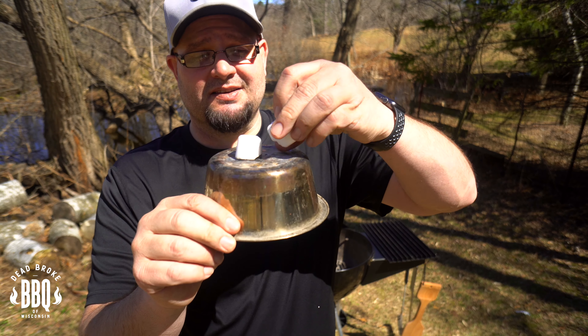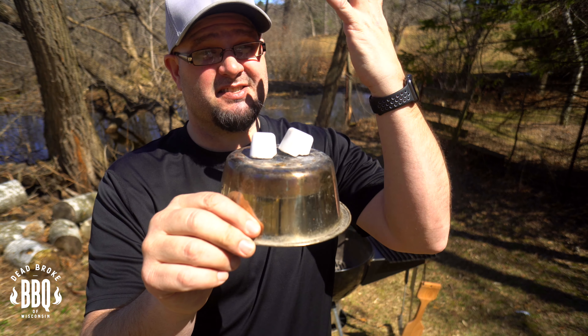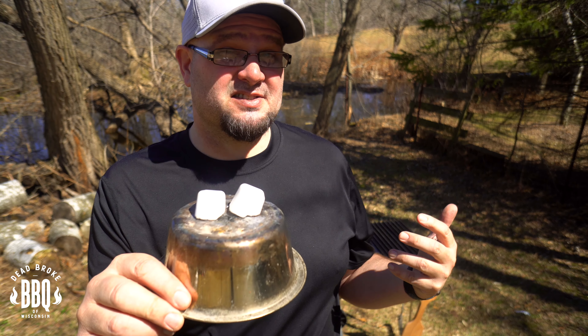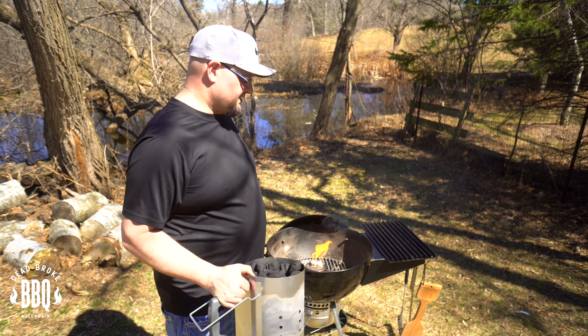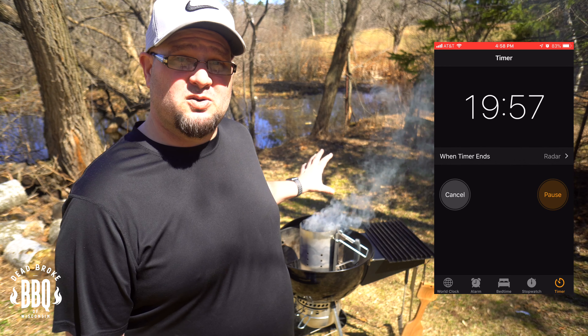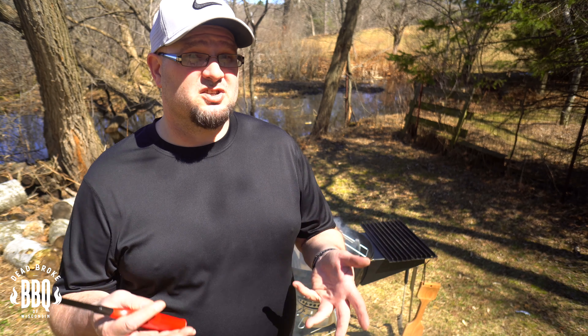Here's a little barbecue hack for you: get a little cat dish and put your lighter cubes right on top of it — it gets them a little closer to the charcoal. It seems like the charcoal lights a little faster because the flames are a little higher. Put the cat dish in the center, put the cubes on top and light it up. Cubes are all lit. Now go ahead and put your charcoal chimney on and set it over the top. Set your timer for 20 minutes because we want these coals to get nice and hot. We're going to dump them when the smoke is all gone and you just start seeing a little bit of fire coming out, because we're going to add more coal and a little bit of cherry wood.